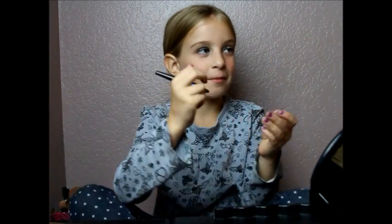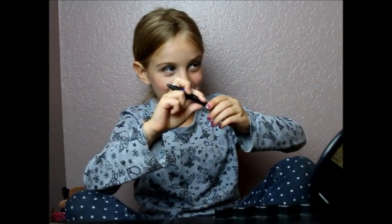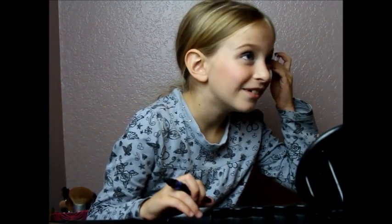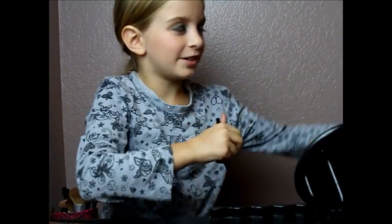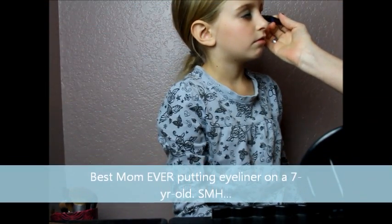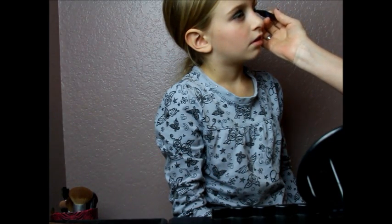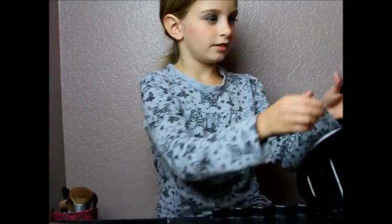My mom is actually going to do it flat because I can't really see it that well. She's going to do it flat, not like a cat eye, just normal. Open your eye — you blinked and now smudged it. Is that good? Yeah.